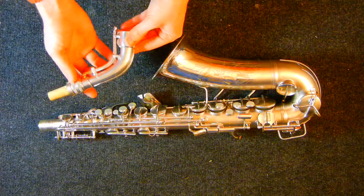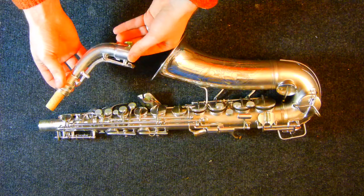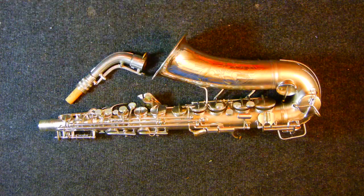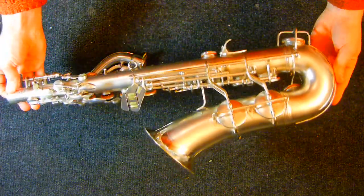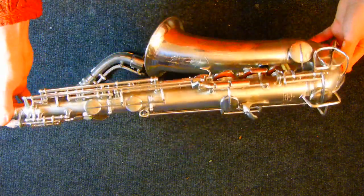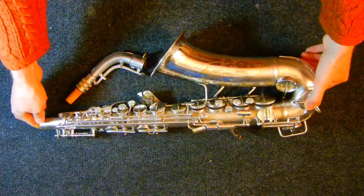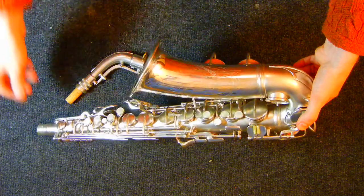This is called a transitional model because it was made in the years between the New Wonder Series 2 — also sometimes called the Chewberry, although that is erroneous, and if you've watched my other video you know that really gets my goat because it's just wrong — and the M Series saxophones, sometimes called the Naked Lady or Artist Series saxophones. They're called the Naked Lady because there's a pentagon on the bell engraving with a topless woman in it.